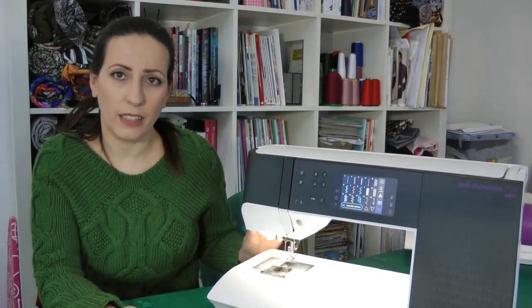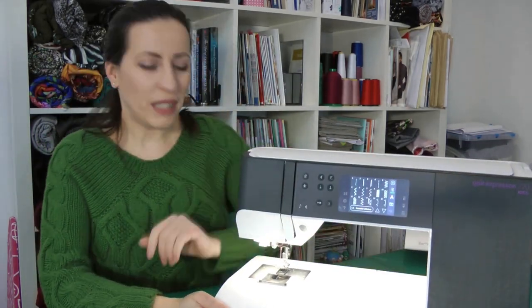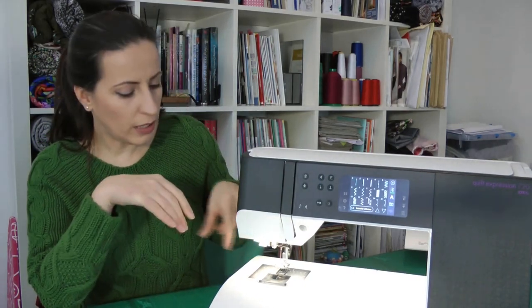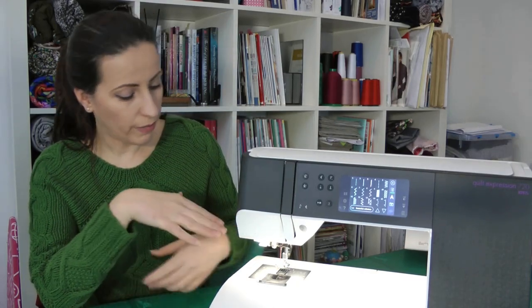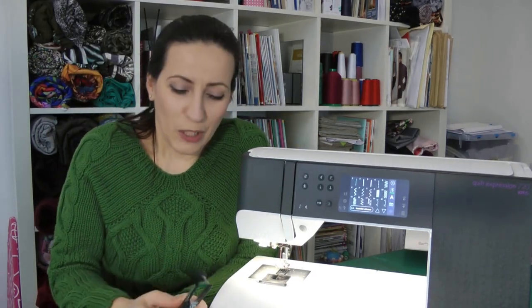Now for the one or two things I'm not really happy about. The first is the thread cutter on the side of the machine. When I'm pulling my work out from under the needle, I often get my hand near it — I'm always afraid I'll cut myself, though you can't actually cut yourself because the knife is protected inside the plastic housing. But I find it really annoying — I keep scratching myself on the plastic. Maybe if it was positioned a little further back it would be better. I might put some tape there since I don't really use it anyway.